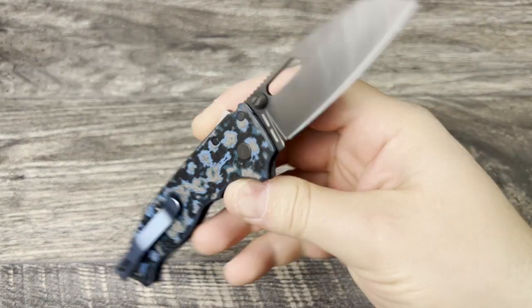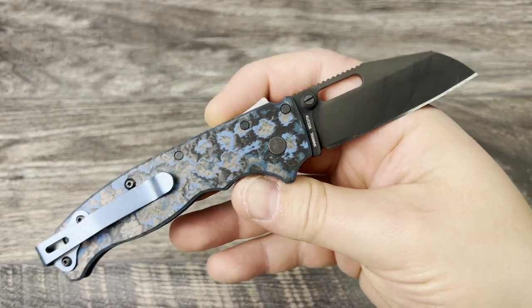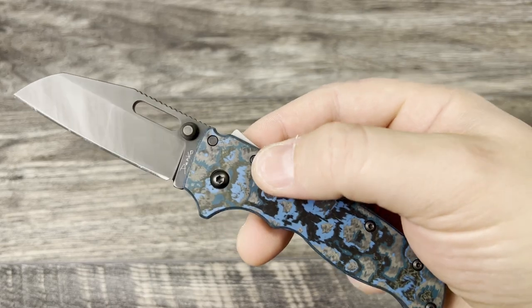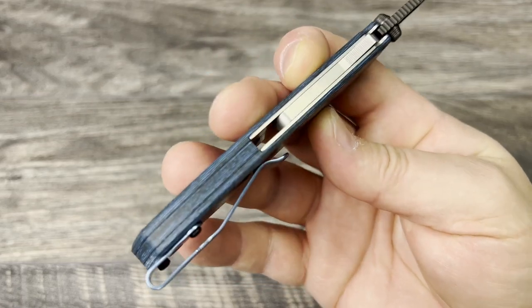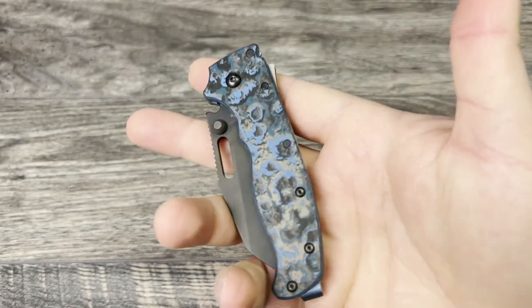Today I am carrying my Demco AD 20.5. This is the DLT Trading exclusive with the black coated blade and originally came with the OD green handles. I did upgrade to a set of Fat Carbon scales done in the Arctic Storm colorway. I threw on a Lynch Northwest deep carry pocket clip and a matching backspacer made by Carbidized on Instagram, and also threw a set of Rocket Glide Skiff bearings in the pivot. Very much enjoying this daily carry — it's making its way into my pocket more and more.